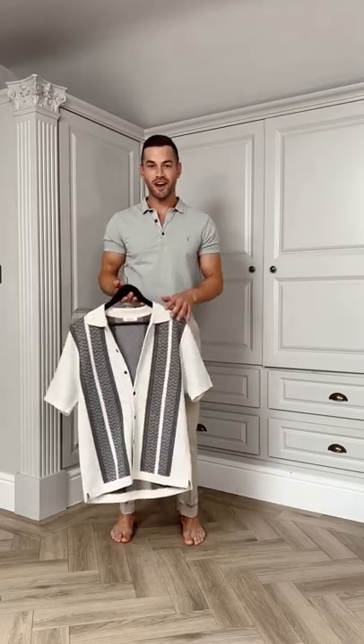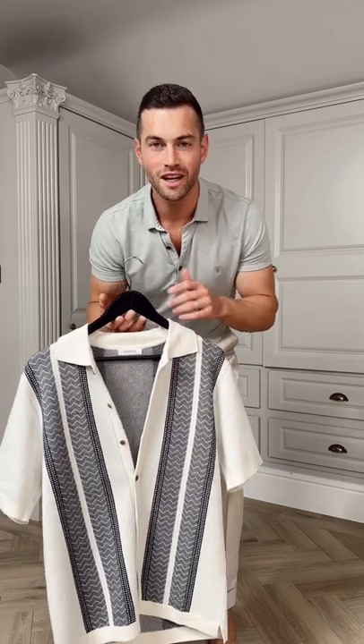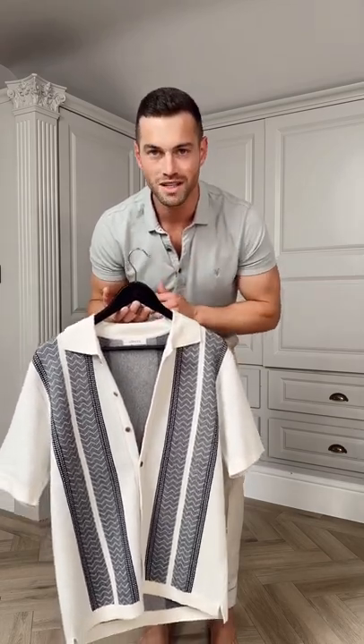You watched me unbox it, so let's style it up. This is part one of three Get Ready With Me videos where I'm going to be styling up the items that I picked up in that unboxing from Sia Plus.